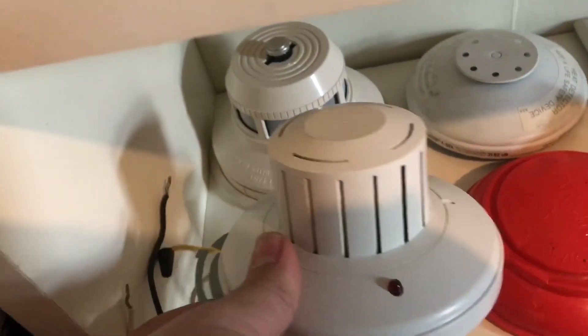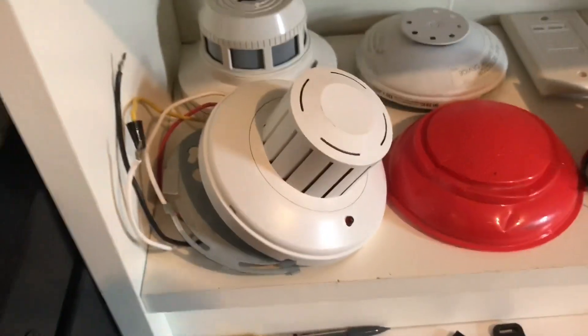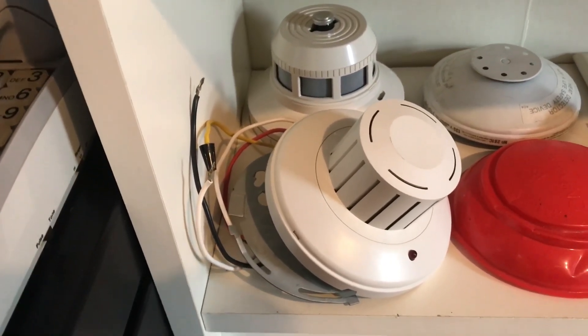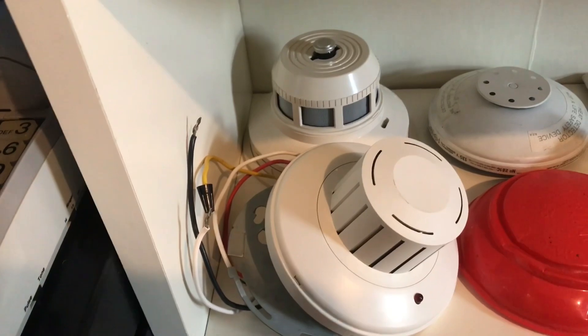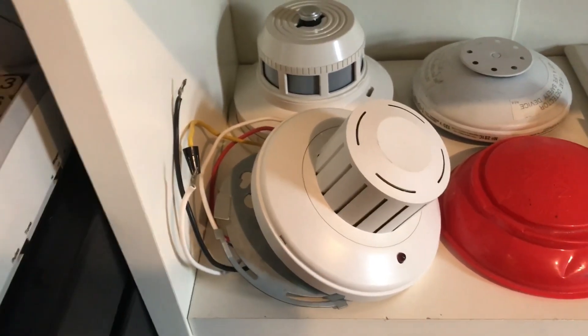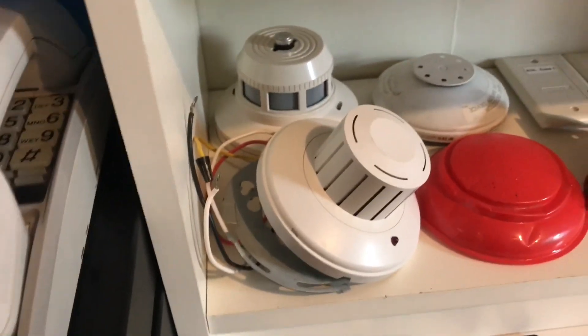I had this Edwards smoke detector by the living room, and it would always go off every time we turn the oven on — and there might not even be anything in the oven, but it would always go off. So I replaced it with photoelectric, and it hasn't falsed yet, thankfully.